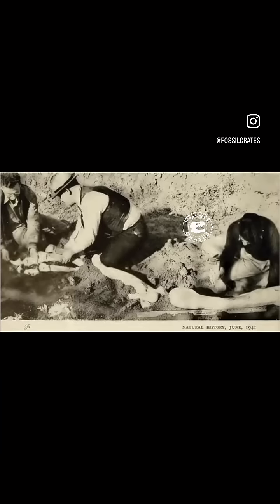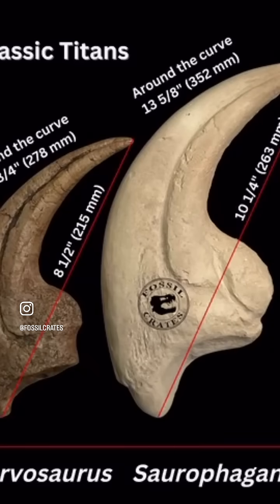This is a famous photo — a staged photo, no less. This was not how it was originally discovered. And this is the famous claw next to Torvasaurus's claw. I didn't think anything could make Torvasaurus look small, but that is a gigantic cast right there of an original bone.